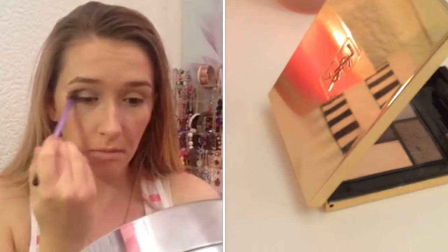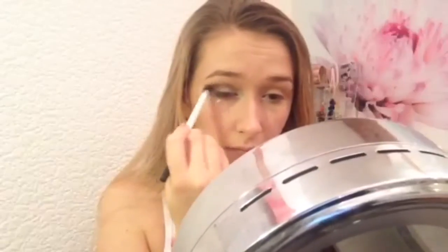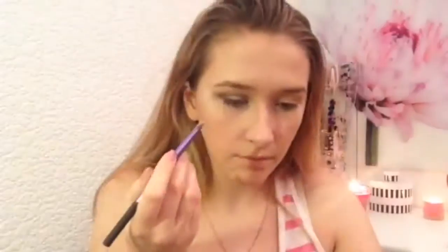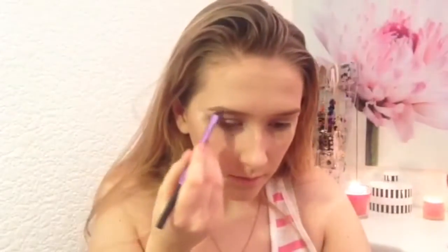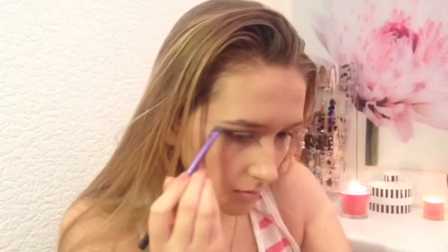Taking the two darkest shades from the YSL palette, I apply that through my crease and outer V using a Real Techniques base shadow brush. Then with the Real Techniques Dual Fiber brush I apply a matte brown through my crease to blend out the eyeshadow. Taking the highlight shade from the YSL palette, I apply that with a Real Techniques brow brush along my brow bone, and I also put this in my inner corner.